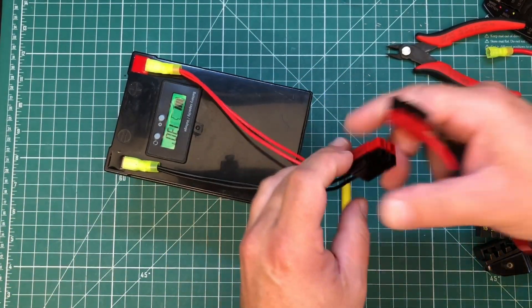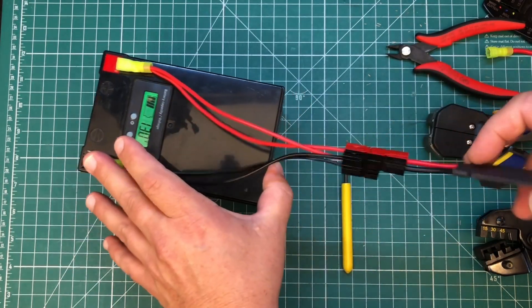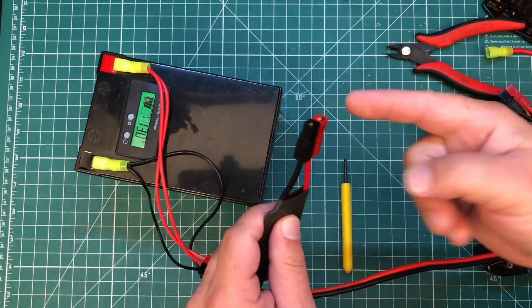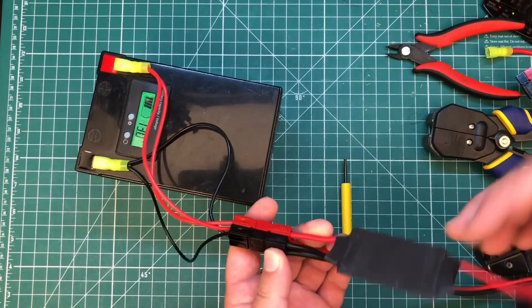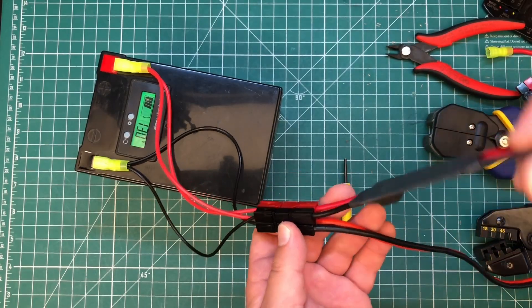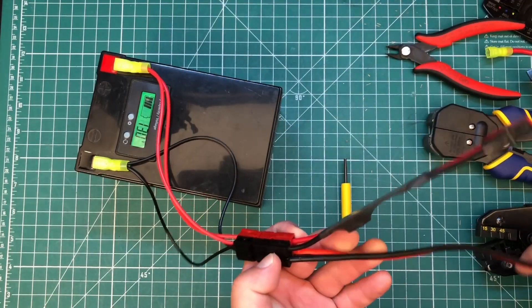So now we can take a charge controller and connect it to one lead, then take the other lead for our radio and connect it there. Plug your solar panel into the charge controller — unfortunately it's a cloudy day so I won't demonstrate that — and connect your radio to the other side. Whatever power comes in will charge the battery; the solar will supplement what the radio uses, and whatever else is needed comes from the battery.